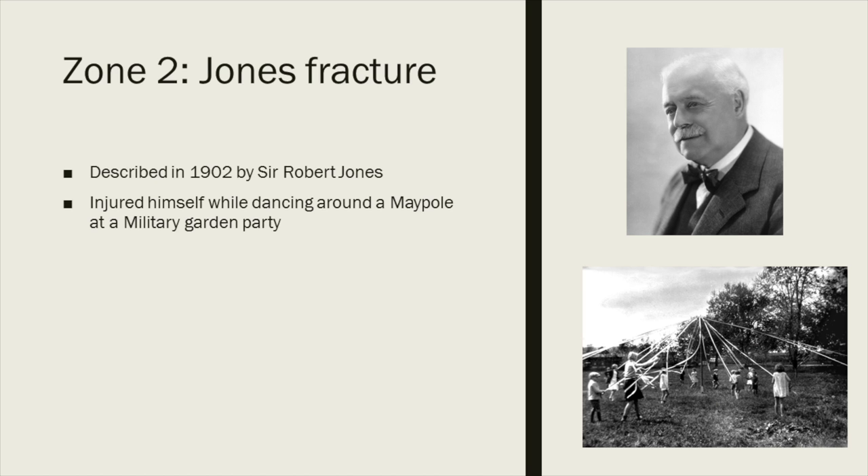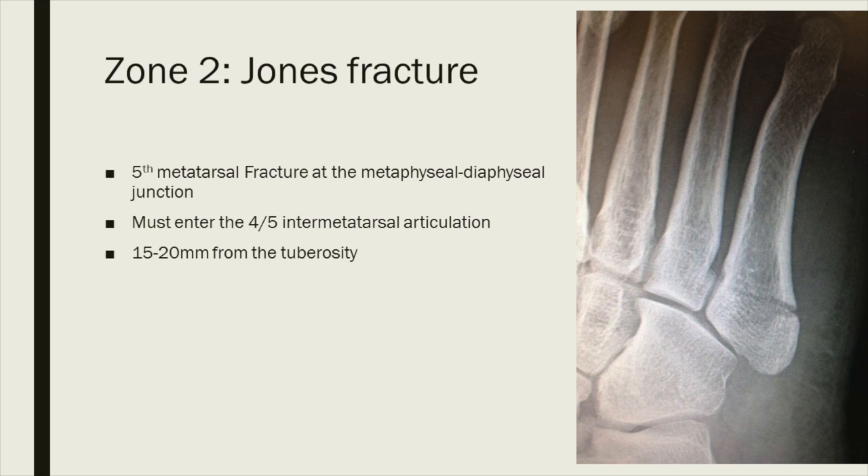Zone two is the so-called Jones fracture, named because it was first described by Sir Robert Jones in 1902. He published a paper on seven basal fifth metatarsal fractures, the first x-ray being his own foot, which he broke while dancing around a maypole at a military garden party. By definition, this is a fracture of the fifth metatarsal at the metaphyseal-diaphyseal junction, and the fracture line must enter the 4-5 inter-metatarsal joint. These fractures are on average 15 to 20 millimeters proximal to the tuberosity.